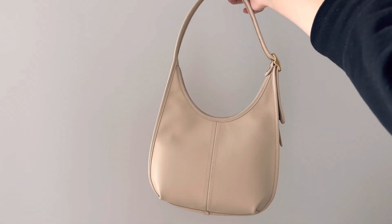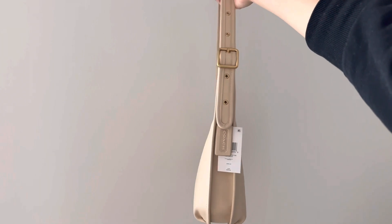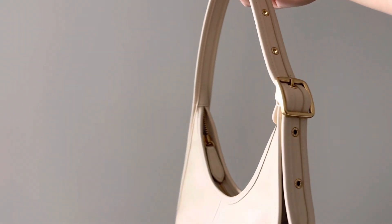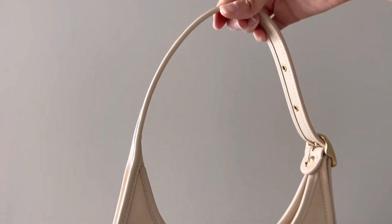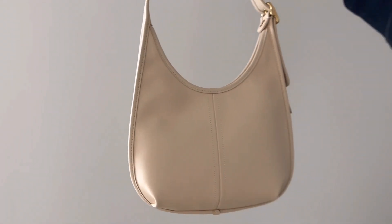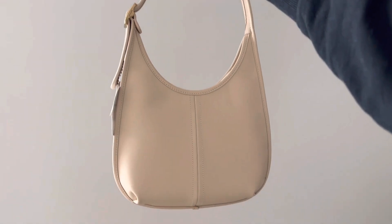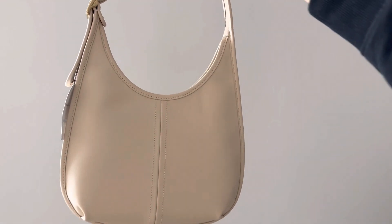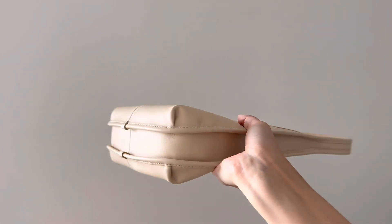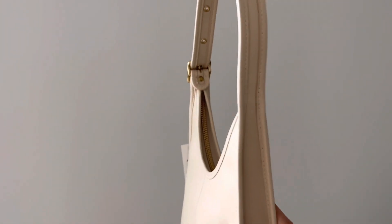Here are some close-ups with a little better lighting so you can see the color. As I mentioned, it's not really an ivory in my opinion — there's a little more beige in it, kind of like a latte or vanilla color. I think the color on screen is very true to the actual color of the bag. I would have loved for it to be just a little whiter. I still like the warm tone, but I couldn't really pair this with a lot of the things I wear — it's too distinctively beige.